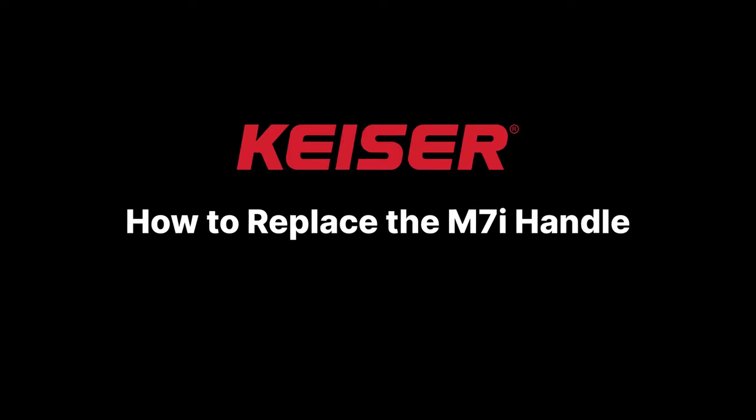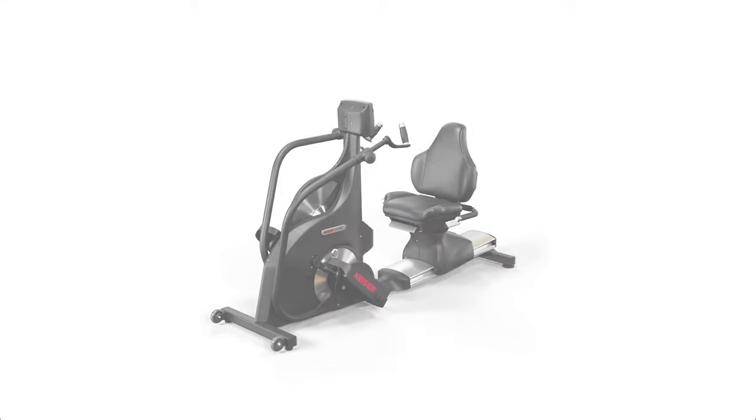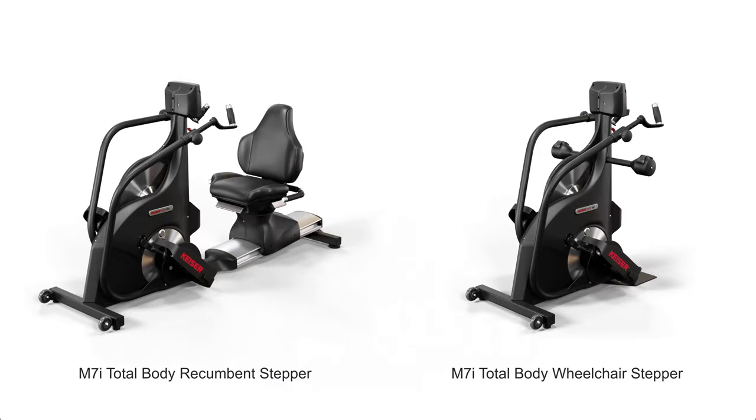In this video, we'll walk through the handle replacement procedure for the M7i. This procedure applies to the recumbent and the wheelchair stepper.